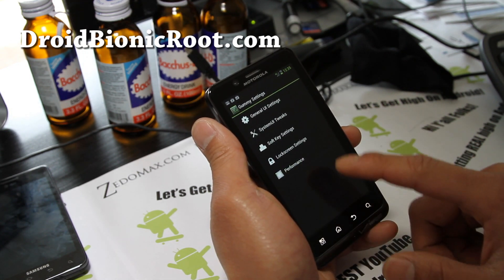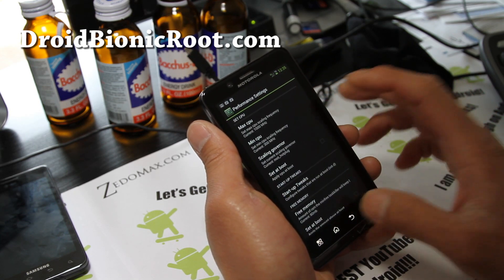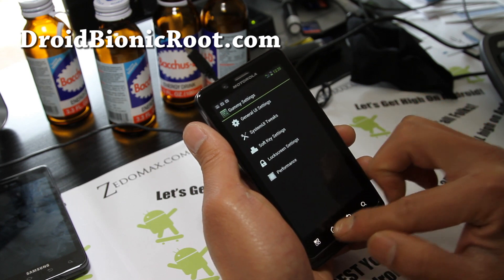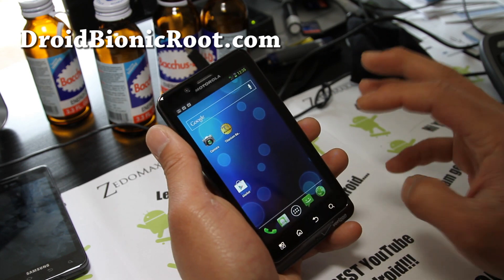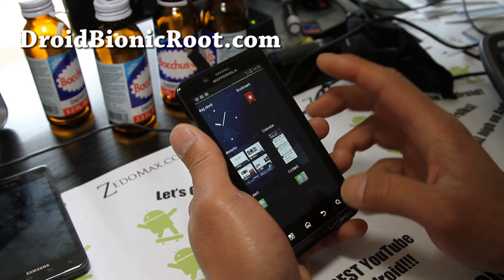Let's go to Gummy Settings, then Performance. I don't know if you can even tweak it now — no overclocking at this point, but it's looking pretty good here. If you want ICS right now, this is pretty darn flawless.